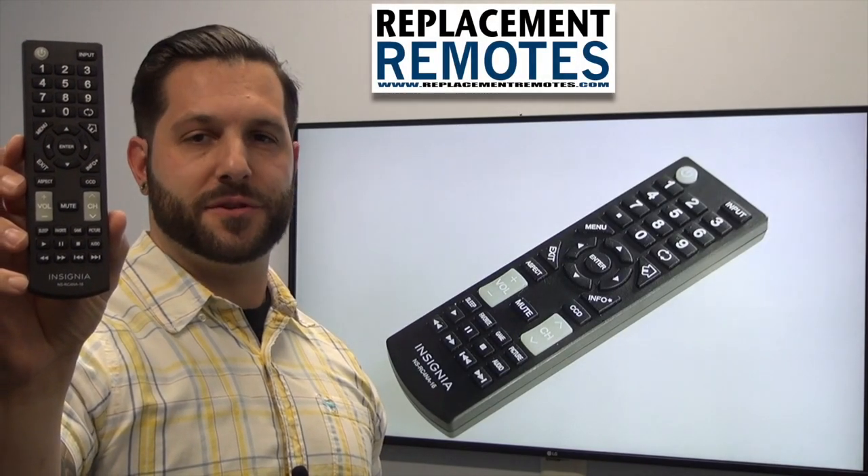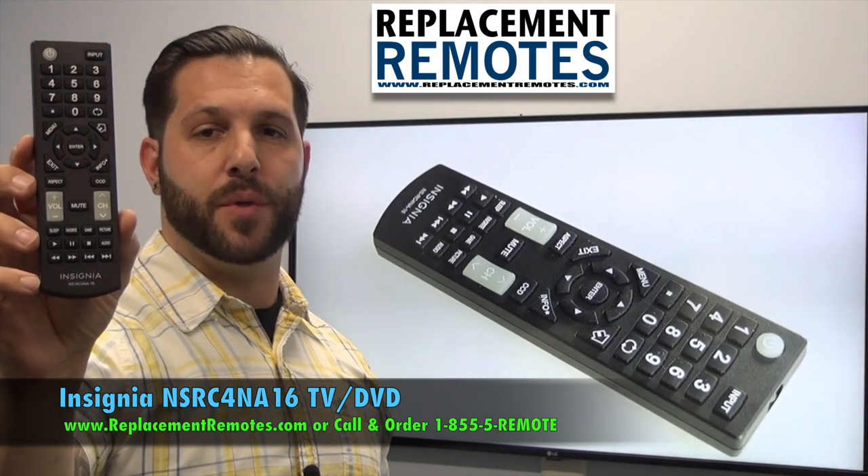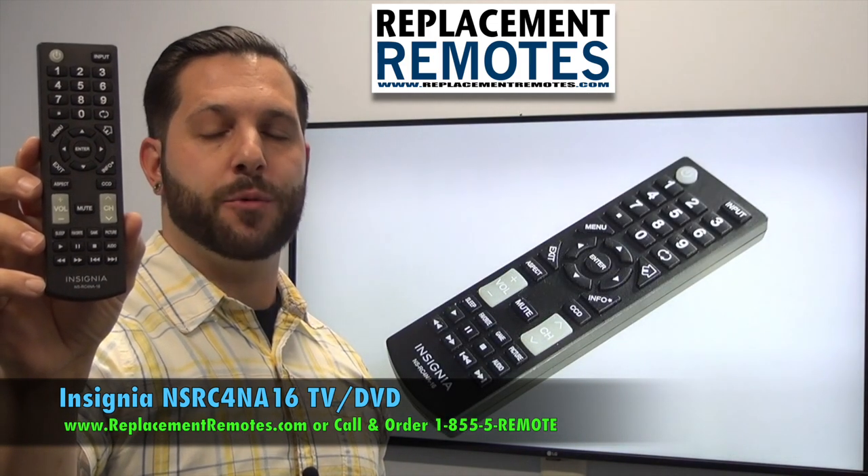Hello everyone, this is Timothy from ReplacingRemotes.com. Today with me is this Insignia TV DVD combo remote control. The model number is NSRC4NA16.